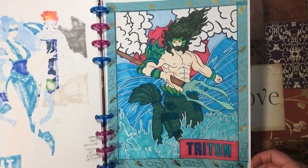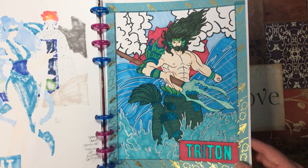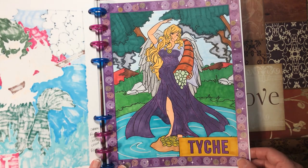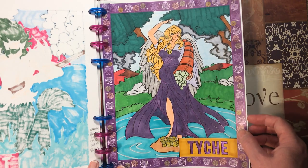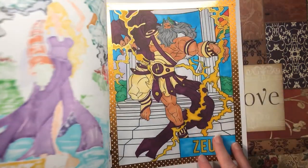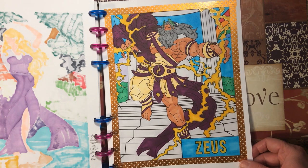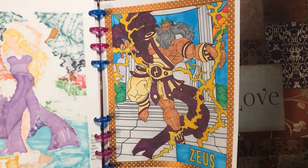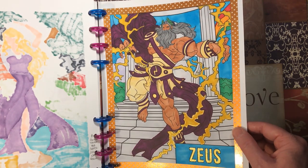Triton — markers, glitter gel pen, metallic markers, and white Posca pen for the waves. Hecate — markers, glitter gel pens, a little bit of crayons in the background, and white Posca on the water. And the last one in this book was Zeus — markers and glitter gel pens. For the glitter I just outlined it; I didn't do the whole thing, and I really like the way that looked.